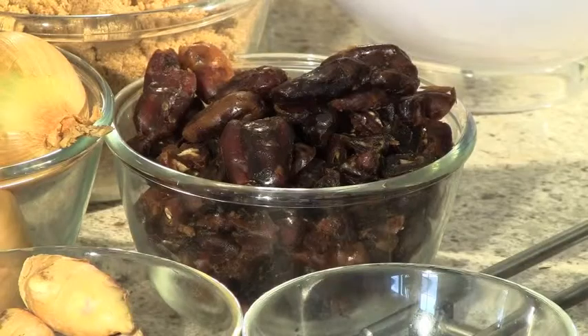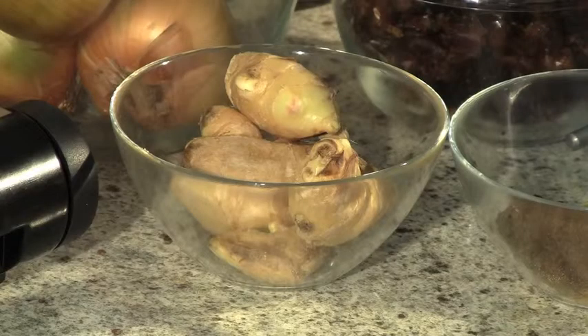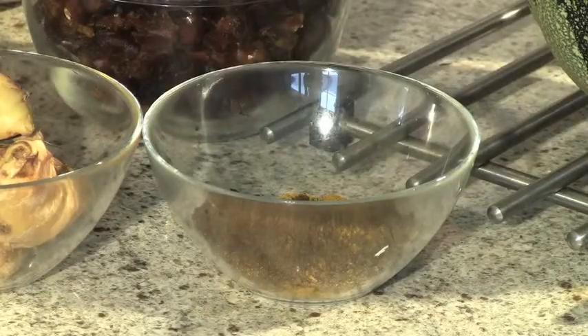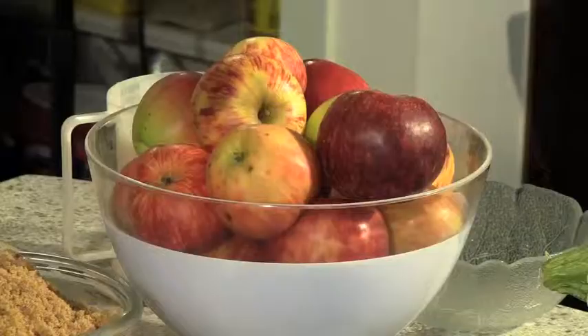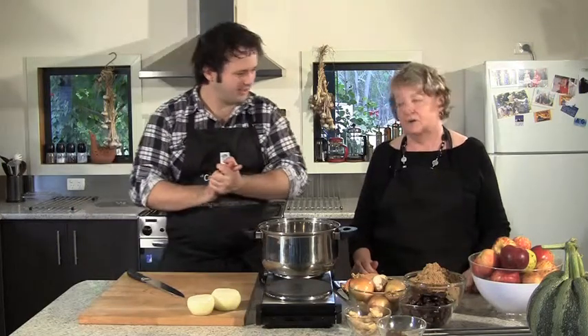We have 500 grams of dates, six onions, eight or ten garlic cloves depending on how you like it, about 10 centimeters of fresh ginger, three tablespoons of curry powder, a kilo of sugar, two kilos of apples, and a litre of brown vinegar. It's better to use a full-flavored vinegar — white vinegar won't do.